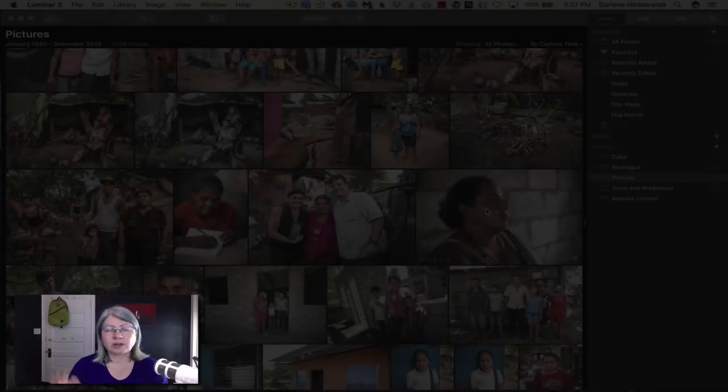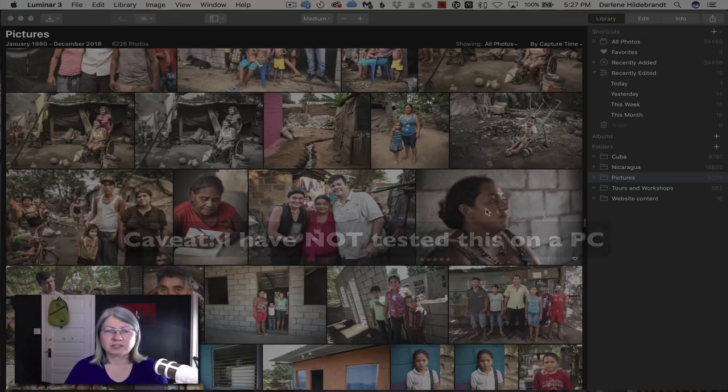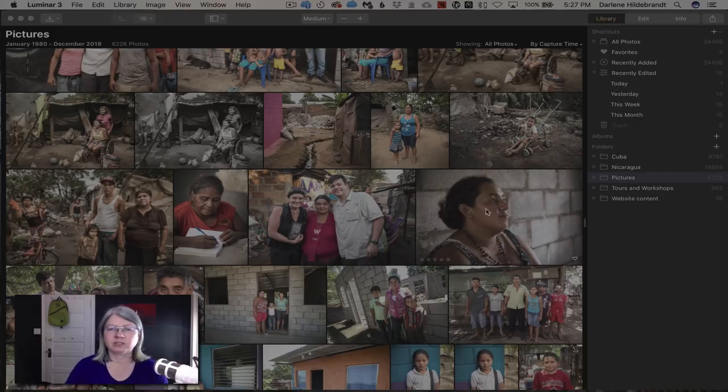I'd like to add a slight caveat: I am running a Mac — a MacBook Pro that's about four years old, so it's not brand new or maxed out by today's standards. I haven't compared it to Windows and I don't know how it operates there. I've heard it runs a bit slower on Windows and there are some issues, but it's still in the beta phase.